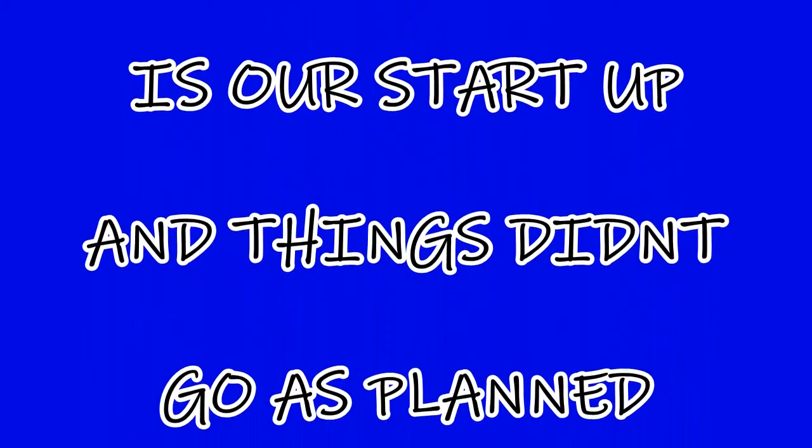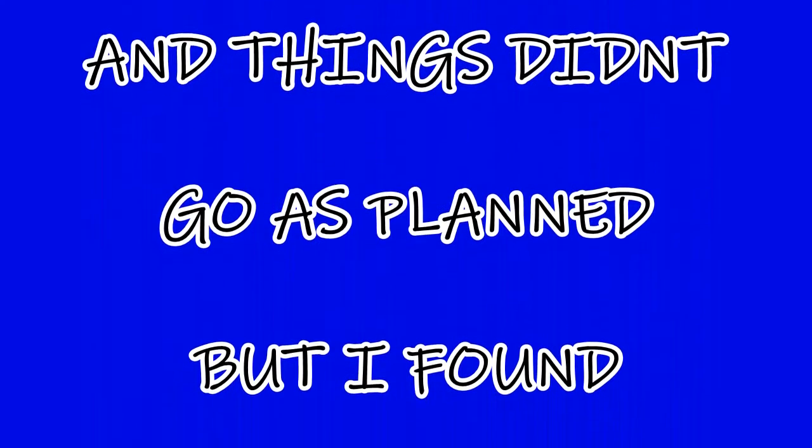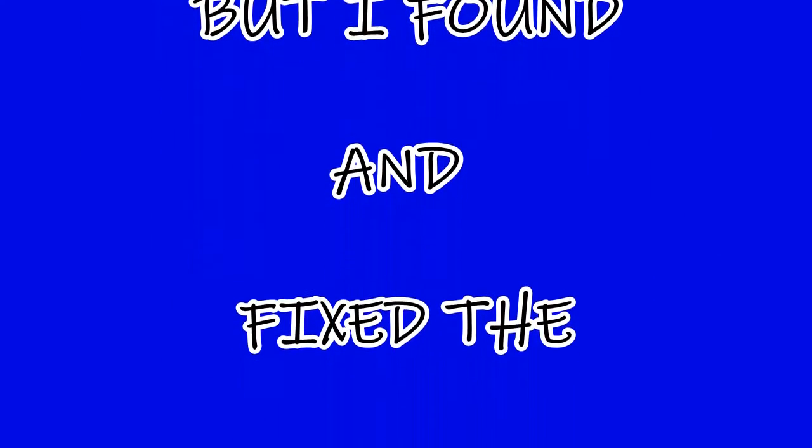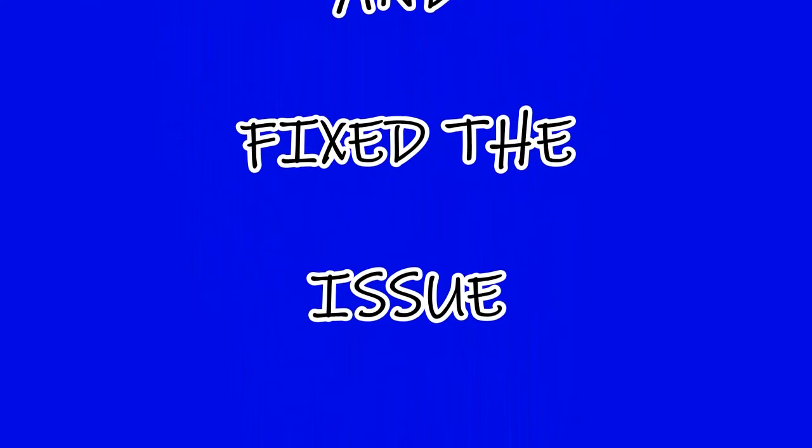Okay folks, this is from a few days ago — this is our startup and things didn't go as planned. But I found and fixed the issue, and what you're about to witness is what happened and how I fixed it.